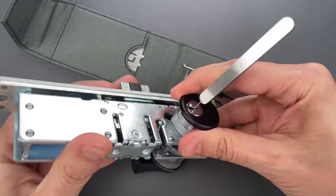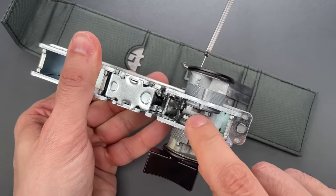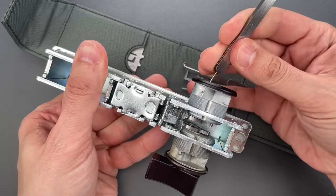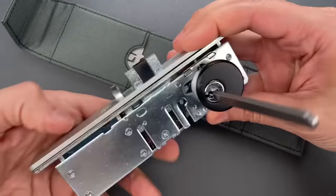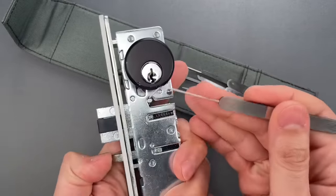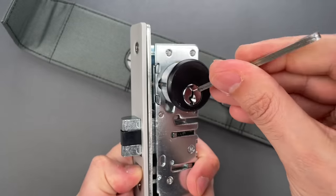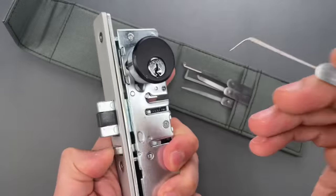If we look at it from the side, we can see exactly what's happening — that wire is pushing back on the internal part of the latch. Let's do that one more time. I'm going to simulate a locked door by pushing the deadlatch, insert our tool, and almost as fast as using a key, we got it open.